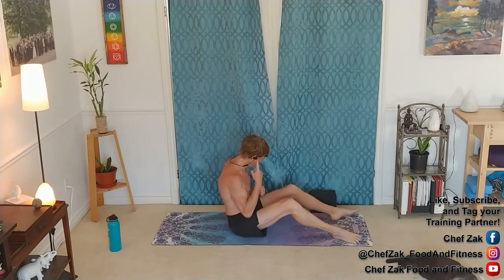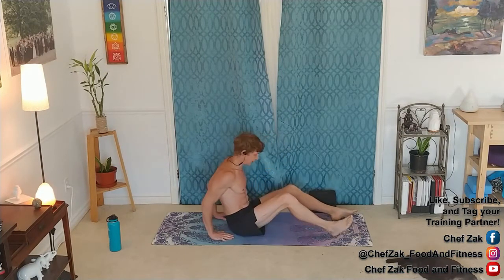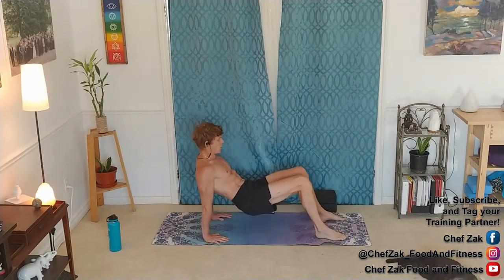Here we go team, one more round of tricep dips. Get set, inhale exhale, three two one. Find that effort, find that challenge. Exhale on the effort — keep it up, final few seconds, breathe into it. Three two one, change.